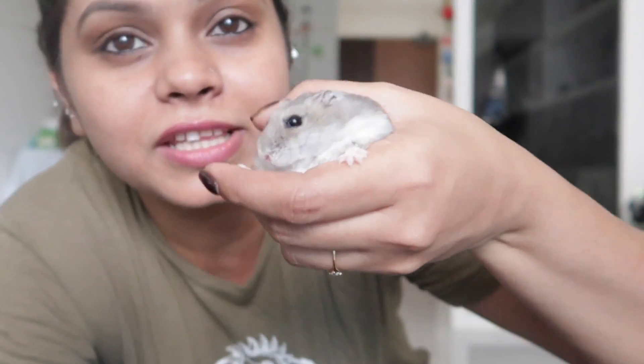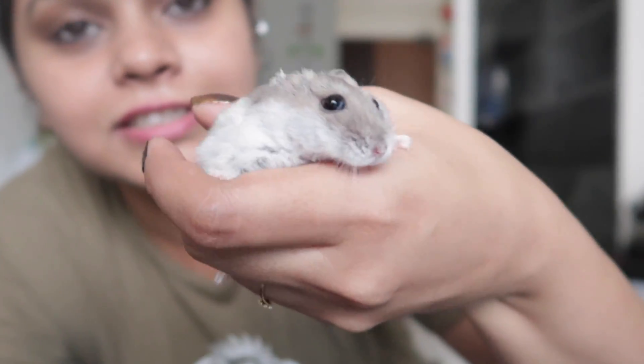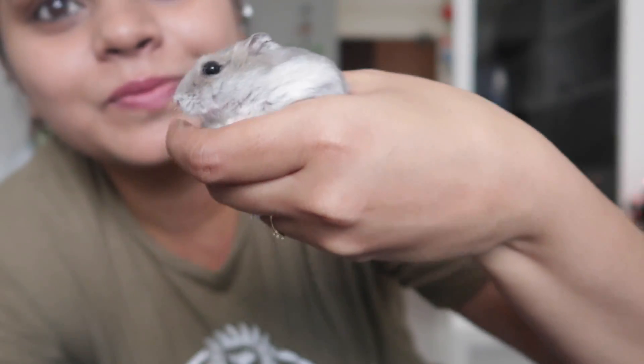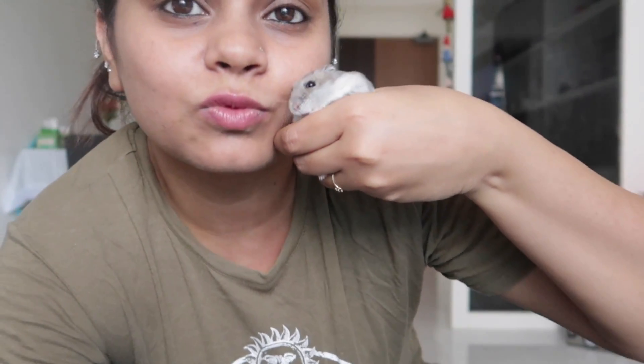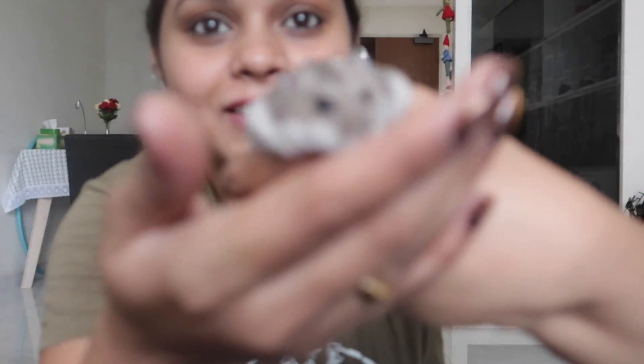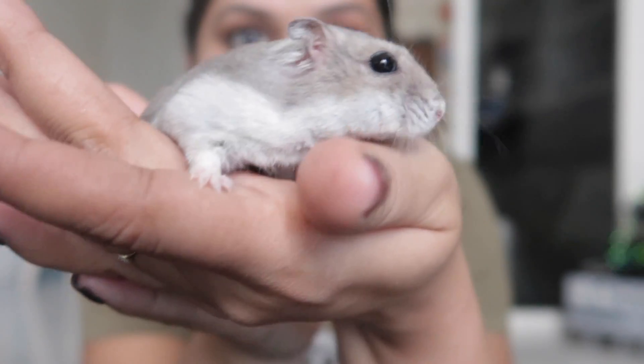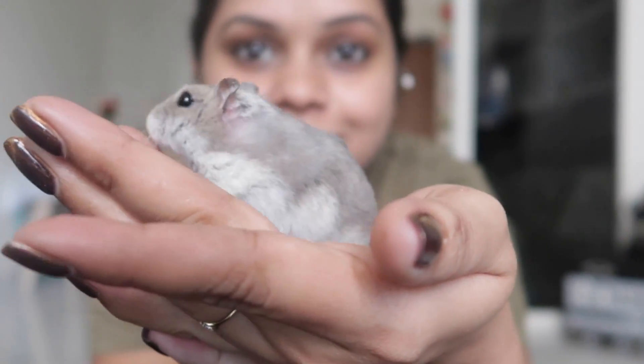My hamster wants to come in the video! I have two hamsters but I don't bring them together because they tend to fight these days. This is my first hamster — his name is Hammy — and the other one's name is Fighter because he fights a lot. This one is really quiet and silent, just like me.